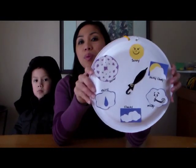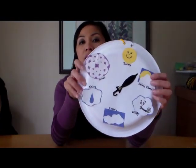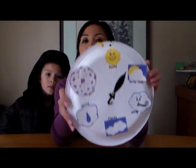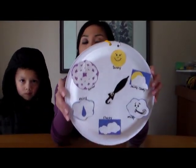We'll go ahead and cut a snowflake so you know how to do that. But everything else you can just draw, then have your children cut them out and glue them on your paper plate.